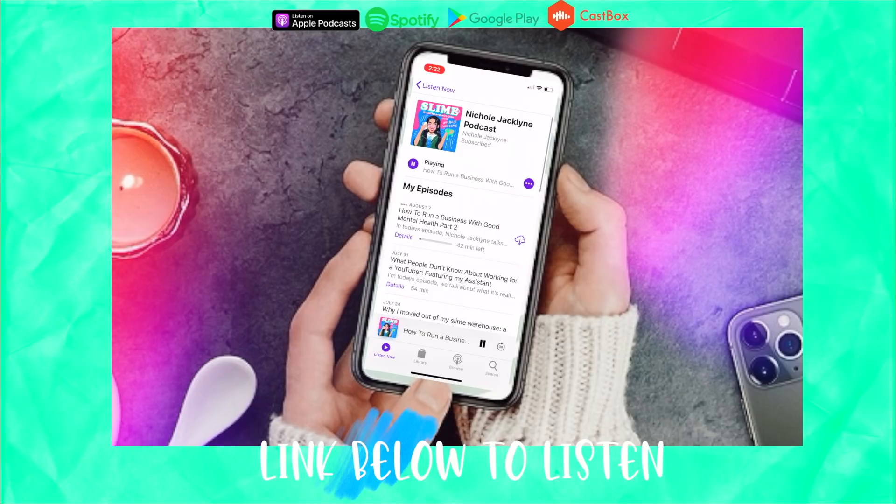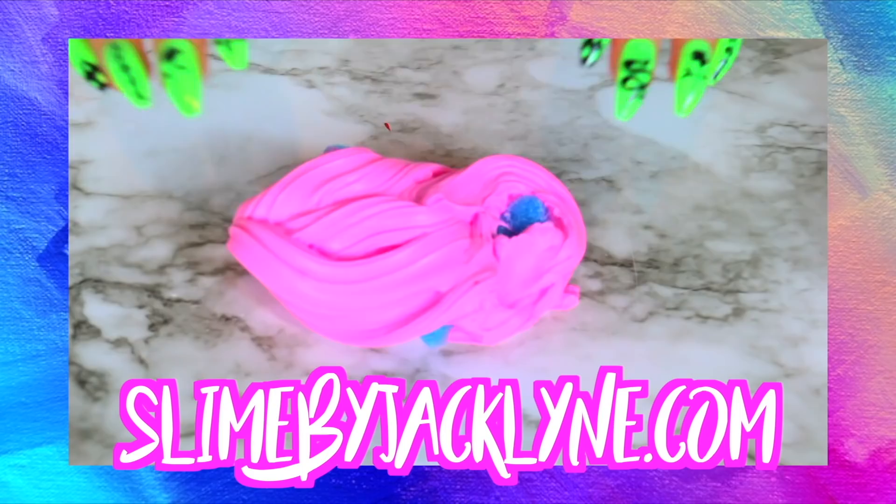Do you guys know I have a podcast? It's linked down below — it's Nicole Jacqueline Podcast, I post new episodes every single Friday. My slime shop is linked down below too, it's slimebyjacqueline.com.